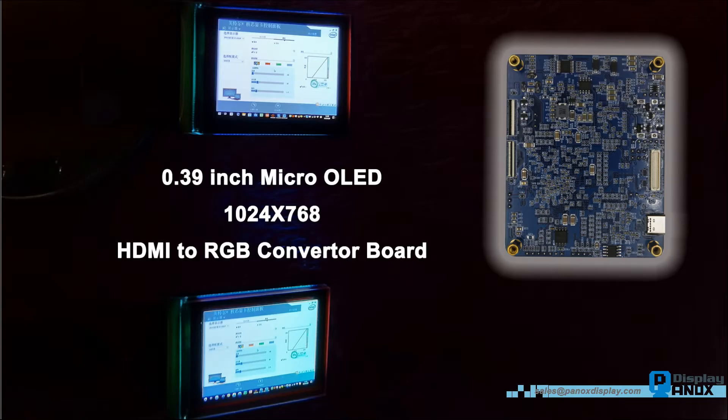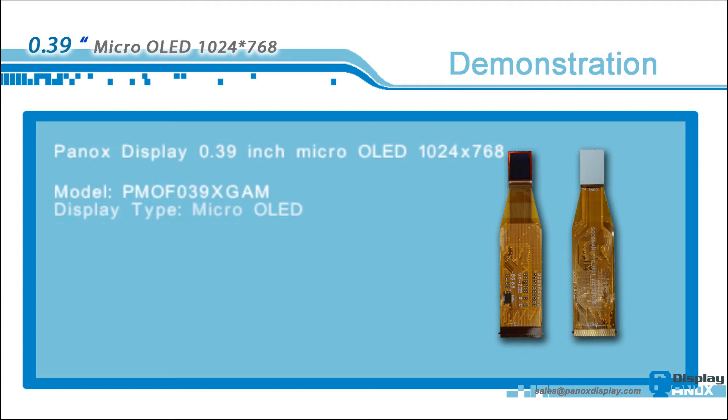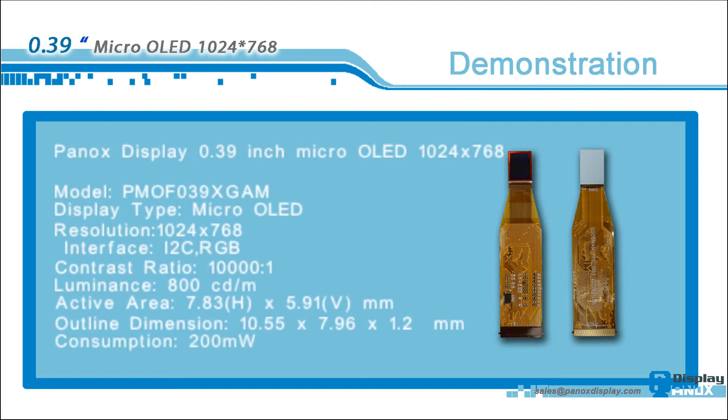Hi guys, it's PanOxDisplay. Today we will show a demonstration for the HDMI Converter board for our 0.39 inch HD micro OLED. First, let us introduce our micro OLED: it has a 0.39 inch silicon OLED with 1024x768 resolution, RGB interface, 1000 to 1 contrast ratio, and 800cd per square meter luminance.